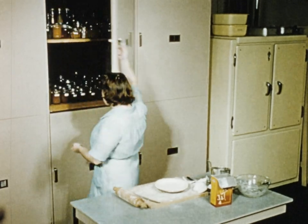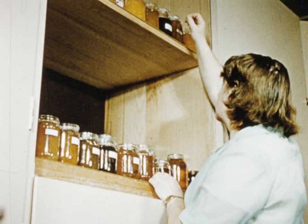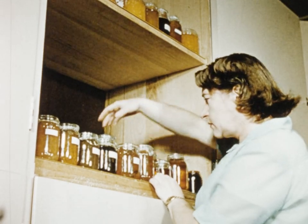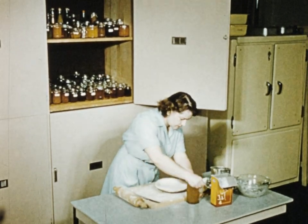Mother is giving the family a treat: melon pie. Oh, the last jar of melon jam. Well, never mind — tomorrow she'll be making some more.